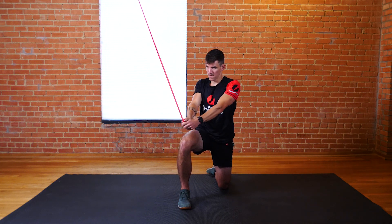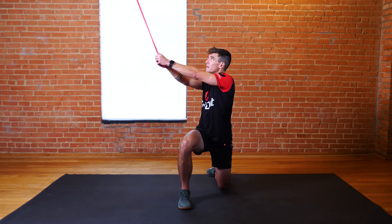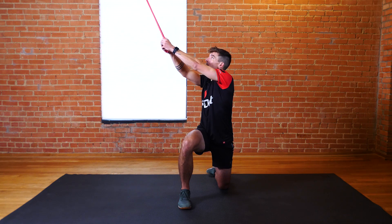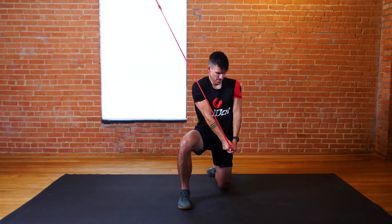Trunk should remain square and stable and your head should face forward for the first half of the repetitions. For the second half, your trunk should rotate and follow your hands throughout the exercise. Your lower body should remain stable at all times.